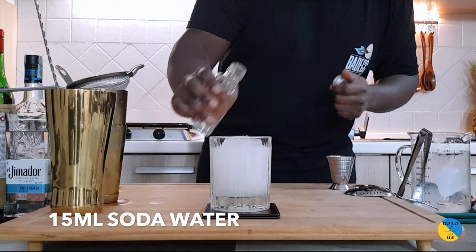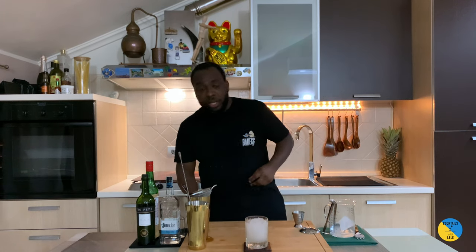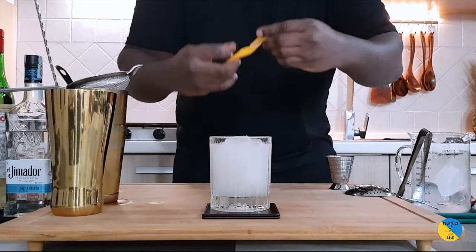And we're going to add a splash of soda water. And for garnish, there'll be a grapefruit peel — just squeeze it on the top and twist it.